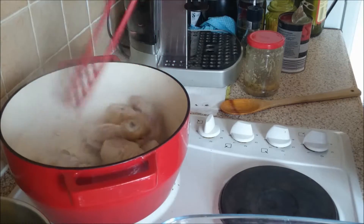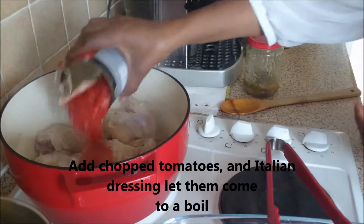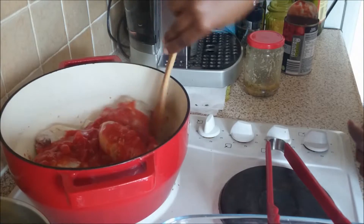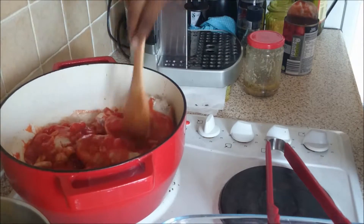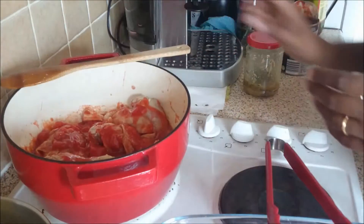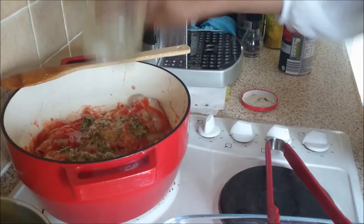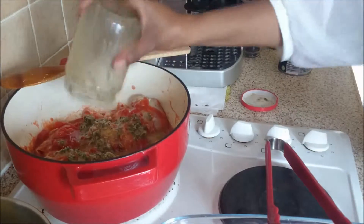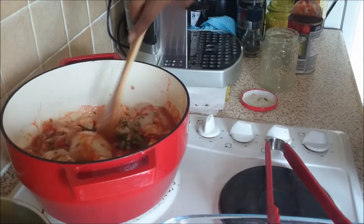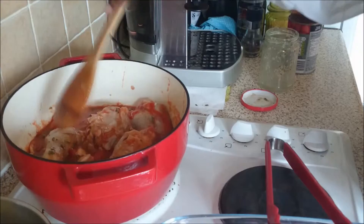In the pan I'm going to add in the chopped tomatoes and mix that. Let that simmer for five minutes. Then I'm going to pour in the mixture as well and let that cook for a few more minutes — simmer for five minutes — and then I'm going to add in the potatoes.